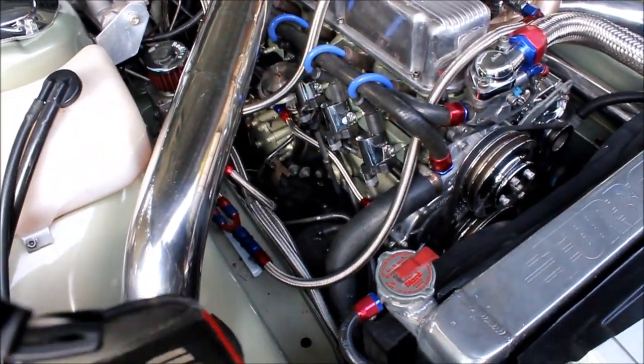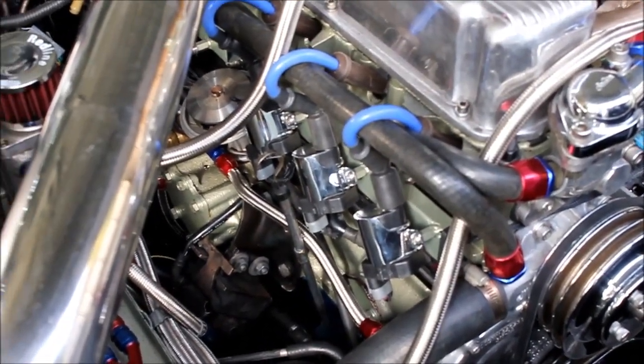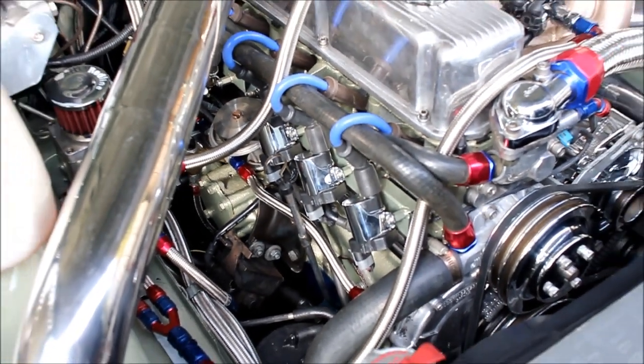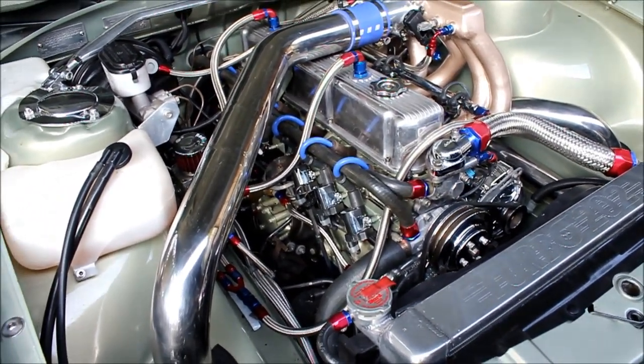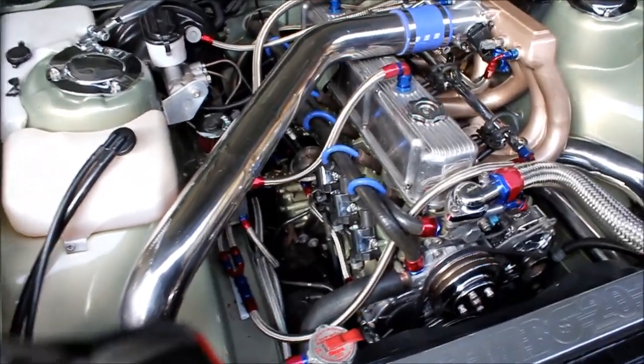Look at those babies there. So we've got those Chevy Yukon coils, the D585 AC Delco unit. Sometimes called the LS2 coil, but it's a little bit different — they were used on LS2 motors, but it's more the truck coil. So we've got six of those babies in there.